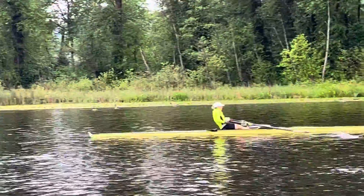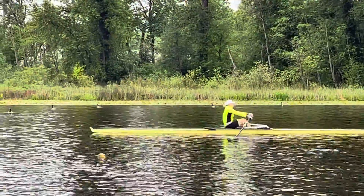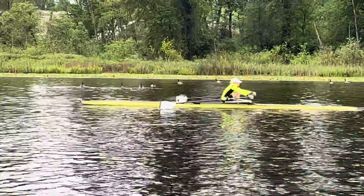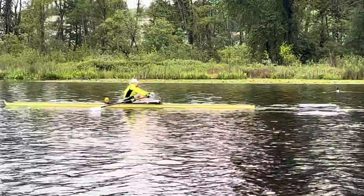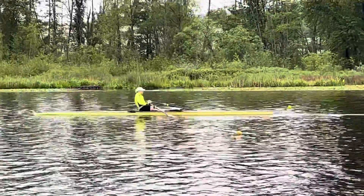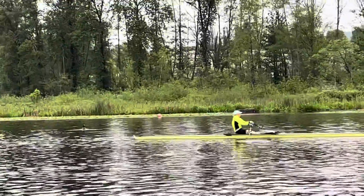I think that we could get a little bit more connection at the front end of the stroke, and I think that that would just come from staying in that forward position a little bit longer at the hips, like we've been working on together.